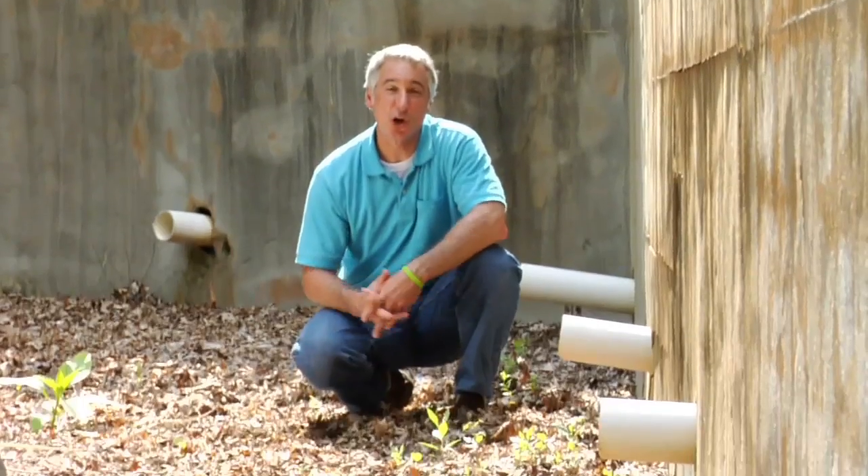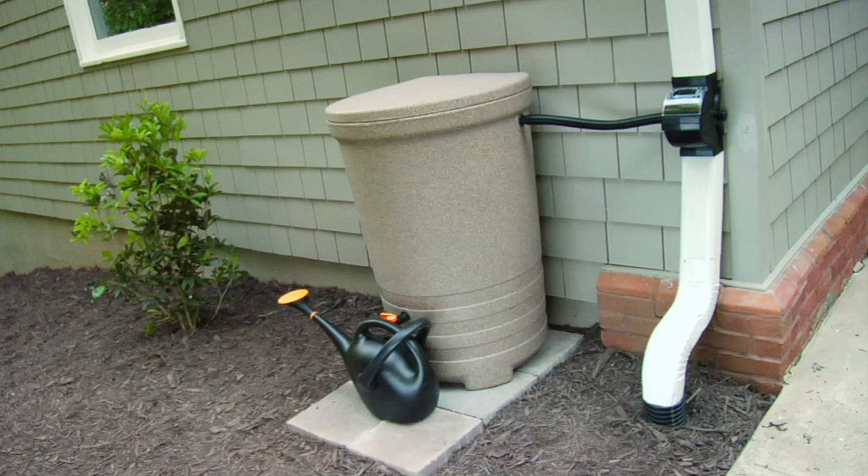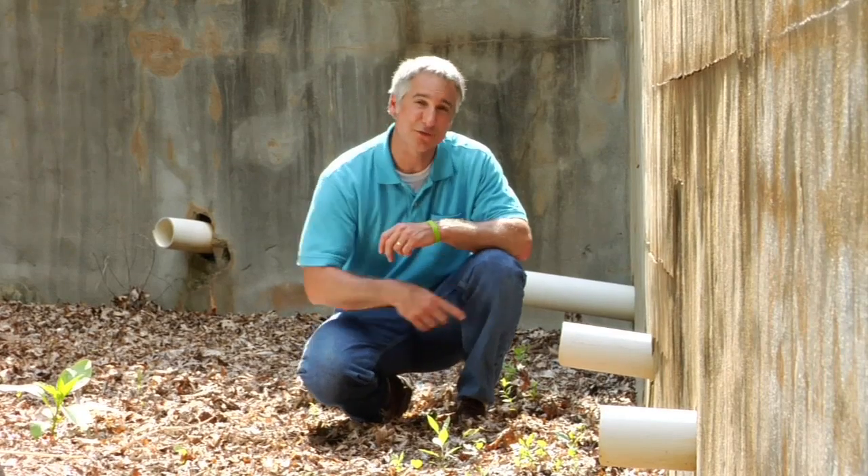For the average home, up to 40% of the water consumed goes to outdoor use such as caring for their lawns and landscapes. With a rain barrel you can use the collected water even during watering restrictions or when water is in short supply. It's nice to have options when you're caring for your plants — plus it's free.